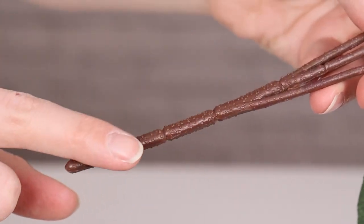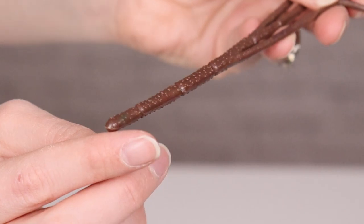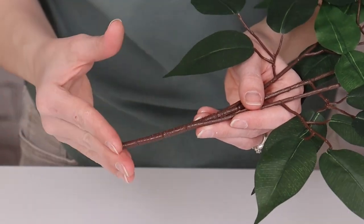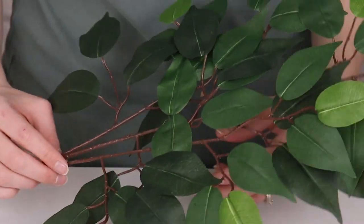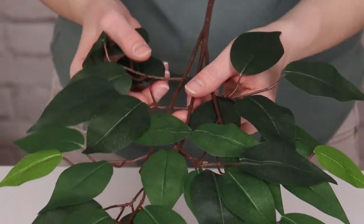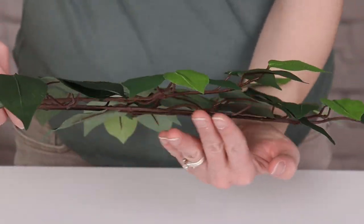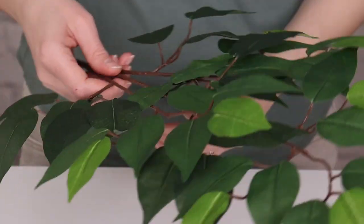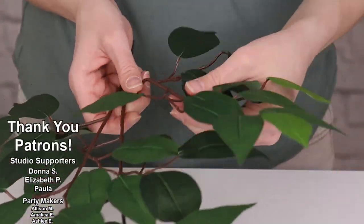Next, we need to check the stems for any wires that may be poking out that would pop our balloons. If you feel anything sharp on your stems, you can always wrap it in a couple layers of tape and that will protect our balloons from getting popped. Mine are completely covered in plastic, so I can go ahead and move on to the third step, which is fluffing out our greenery. When I turn the stem to the side, you can see just how flat this is, so to give it more life and volume, I'm going to bend the stems in organic ways.